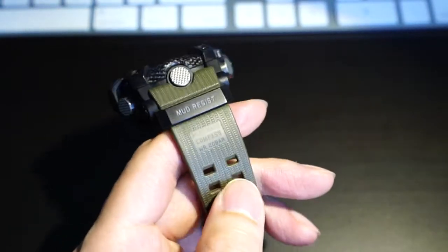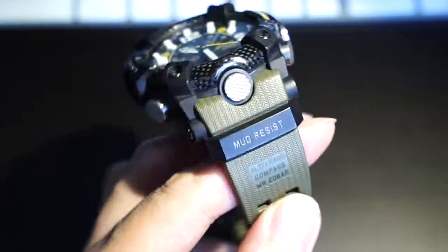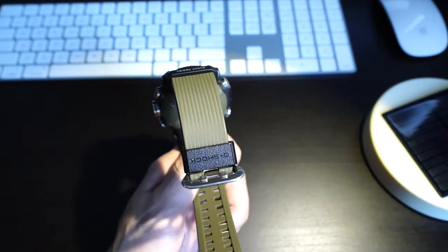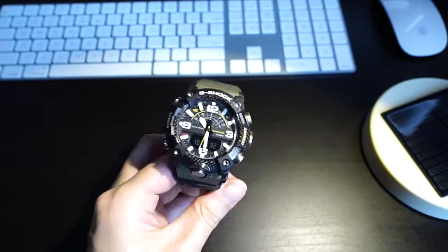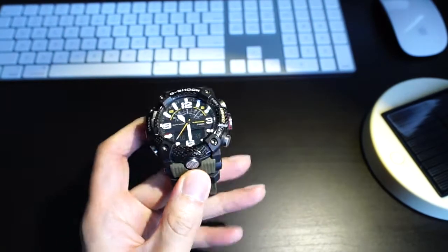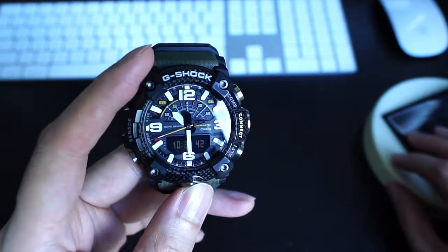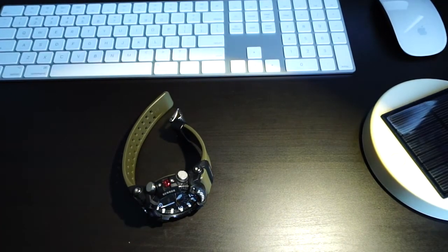One criticism of this watch is that they don't offer Tough Solar. But replacing the battery is pretty cheap — I bought it for $6 for two batteries, and it's relatively easy to replace the battery yourself. So I don't really mind it. That's it for today, hope you enjoyed the video, and I will see you next time.